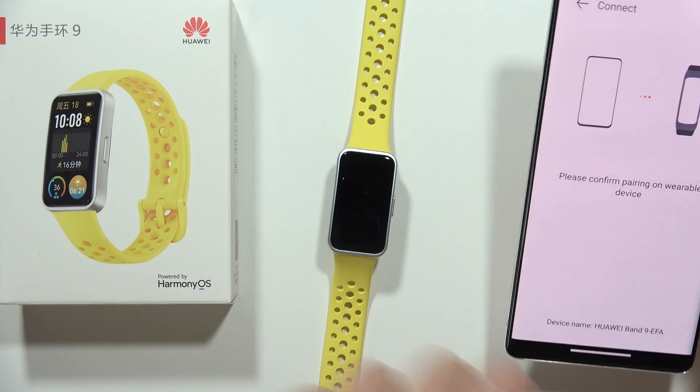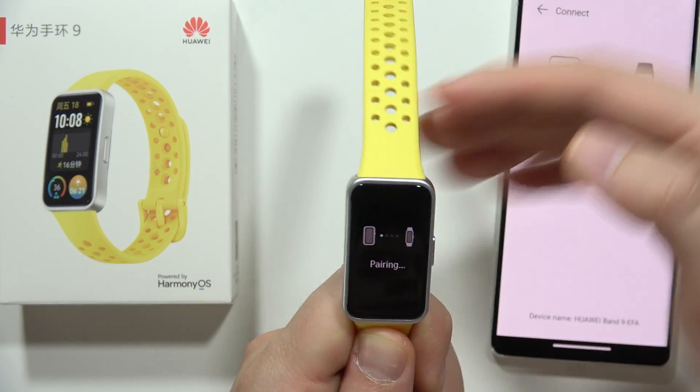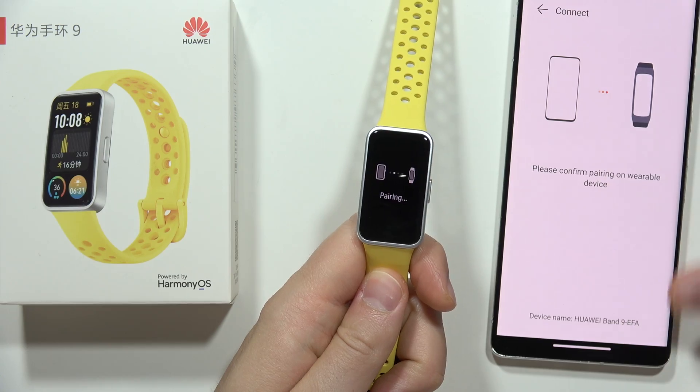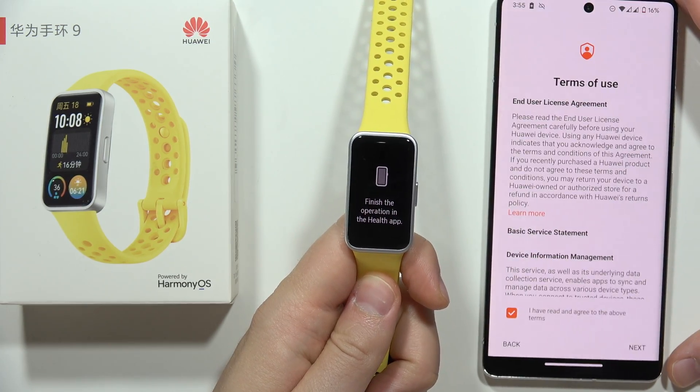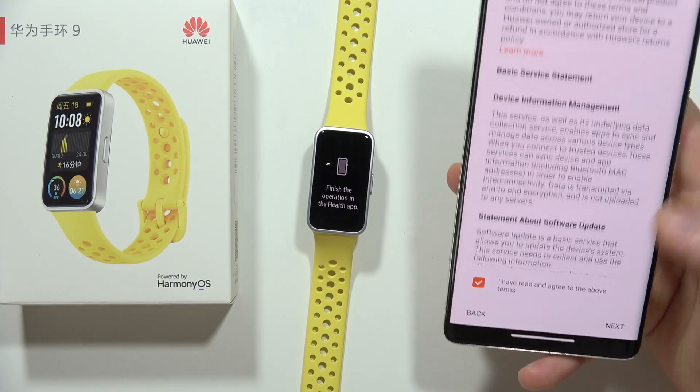Select it from the list, then accept the pairing request on your Band 9. Now on our smartphone we have to accept the terms of use.